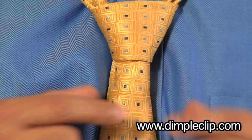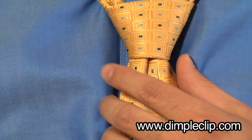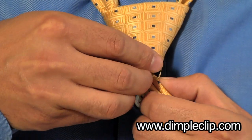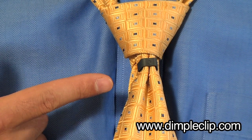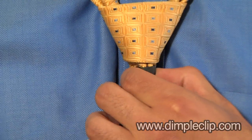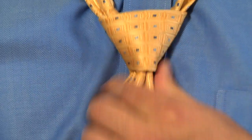Just pinch the fabric and place the dimple clip directly over the tie. You can see it's going to hold that nice dimple. Then slide it up inside the knot, where it's going to stay concealed to hold that dimple in place all day.